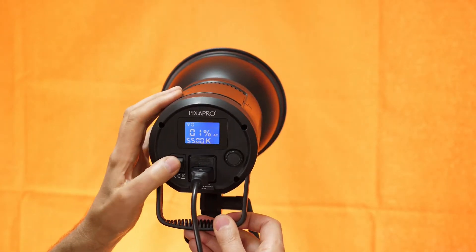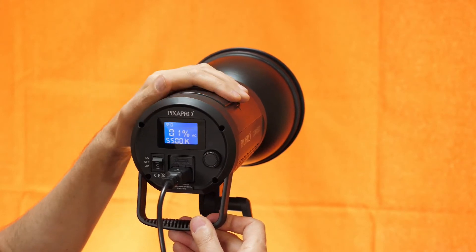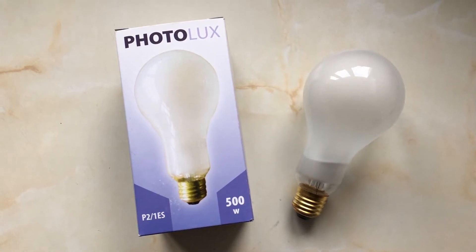This is a really powerful bright little light. It's 60 watts but it gives the equivalent output of a 600 watt photo flood bulb, which is really bright as you can see. It's like — whoa — that is seriously bright.